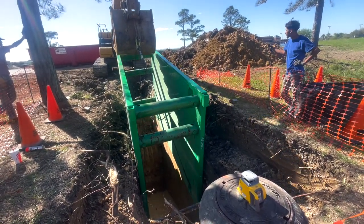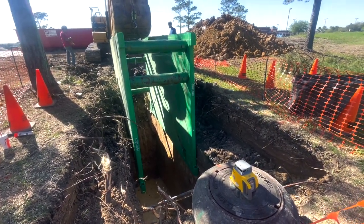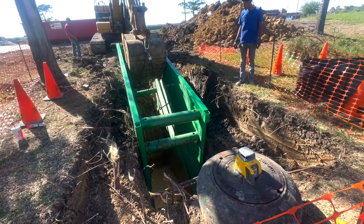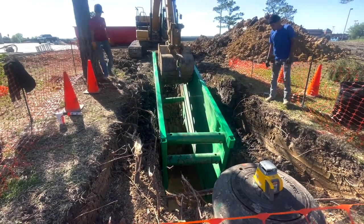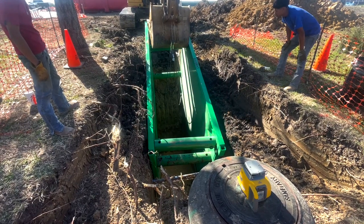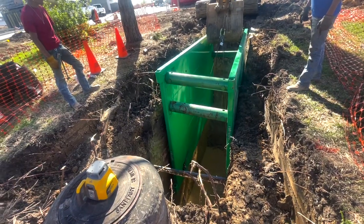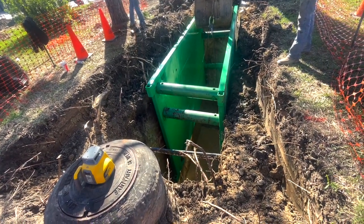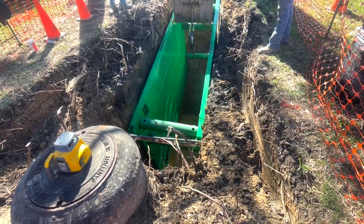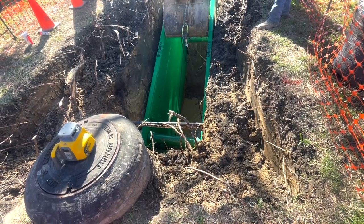Slowly getting it worked in there - remember we do not want to damage the utility cables we exposed. The trench is tight, keep working it down, just kind of rock it back and forth. Now we're starting to get up to the critical point - we're right beside the cables. That box will rip them with no problem, plenty of weight there to do it. Ease it in, ease it in. You got to finagle it to get it in working around utilities.